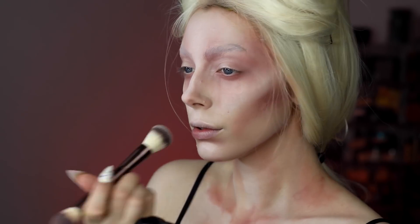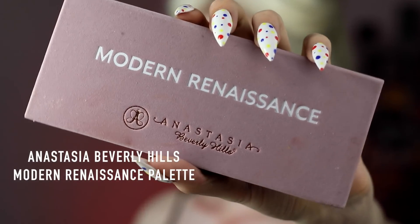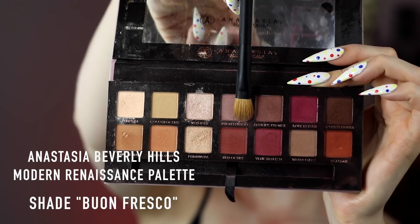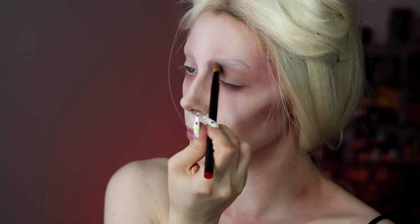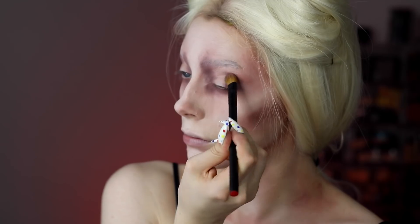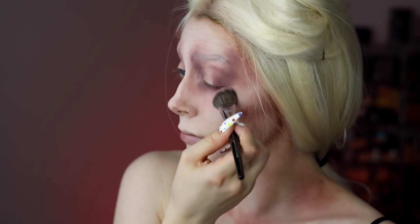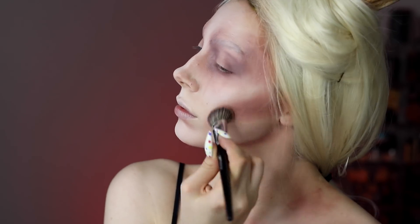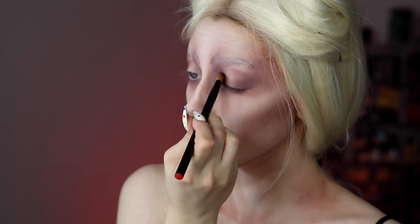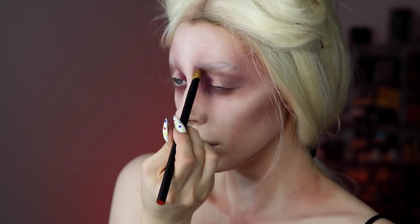Once I was happy with the cream product, I set it with a translucent setting powder to keep everything in place. To build up those shadows even more, I'm using eyeshadows from the Anastasia Modern Renaissance palette, applying them over everywhere I placed the cream contour. Using multiple layers really helps add dimension and just makes everything look better.